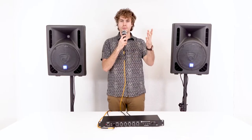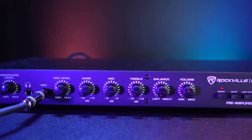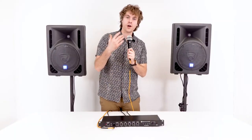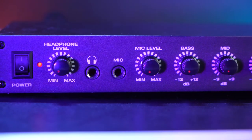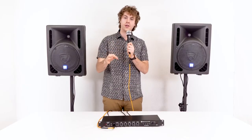Now if I turn on my microphone, you should be able to hear me coming out of the speakers. Let me take you through the front of the preamp to show you its features. We can adjust the volume of our microphone using the mic volume knob here. The PPA20 also comes with a three-band EQ that we can use to really dial in our sound.